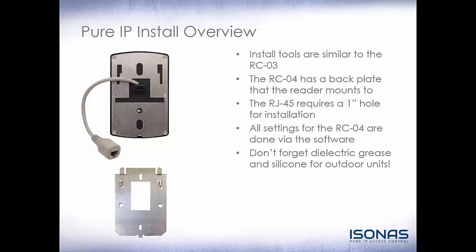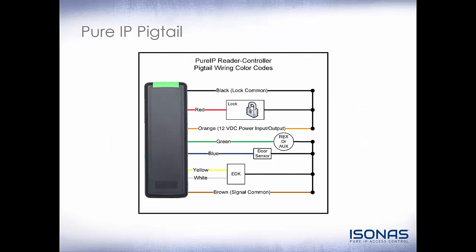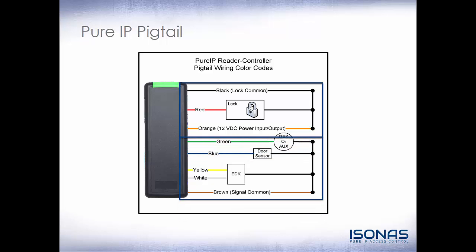Just because the RJ45 is on a longer whip to get it away from the back of the reader controller doesn't mean it's not exposed to the elements. Moisture will always find a way in, so make sure dielectric grease is applied to terminals. The Pure IP pigtail has been simplified: red and black go directly to our lock if we're not using an EDK. Orange and black is our static 12 volt DC for request to exit motions and other peripheral devices at the door. Our two inputs are similar to the RCO3, except brown is now our signal common. Green is request to exit or auxiliary, and blue is our door sensor.